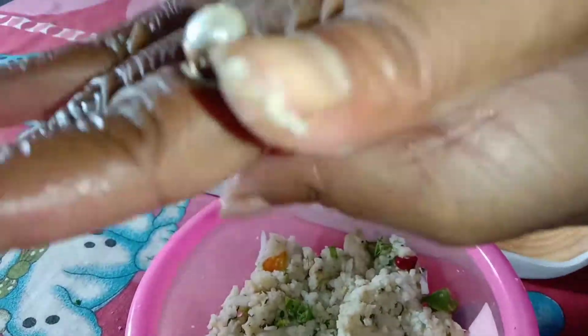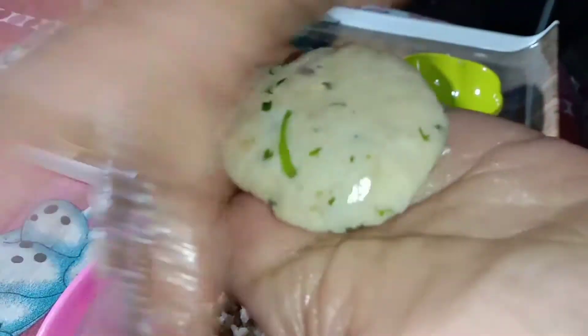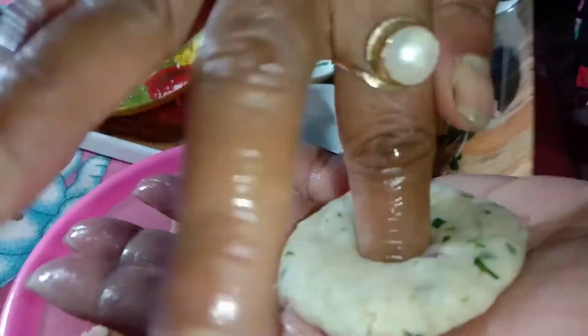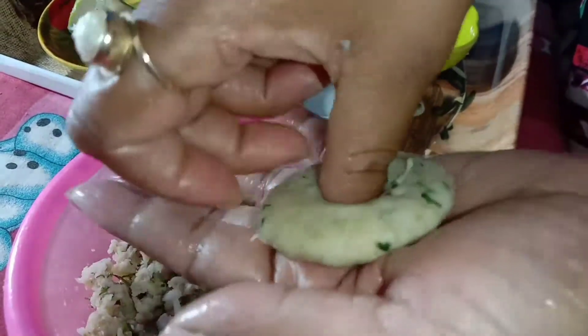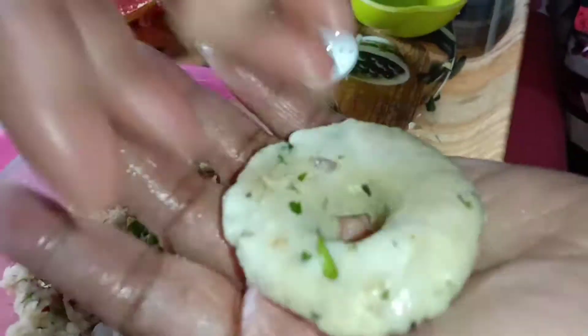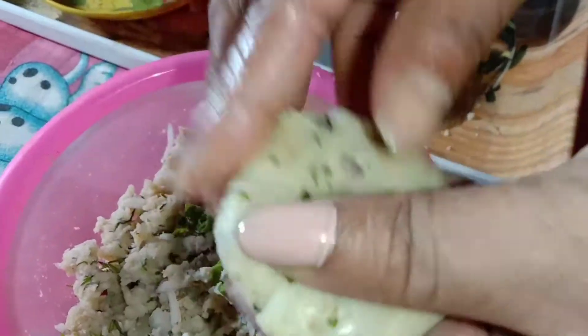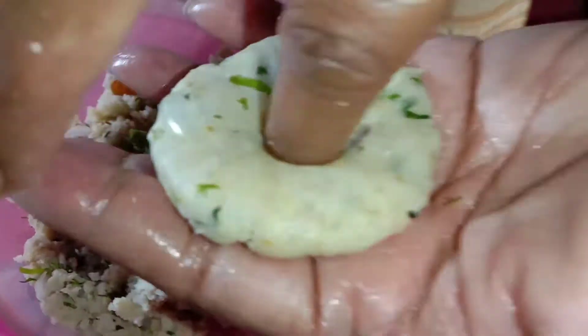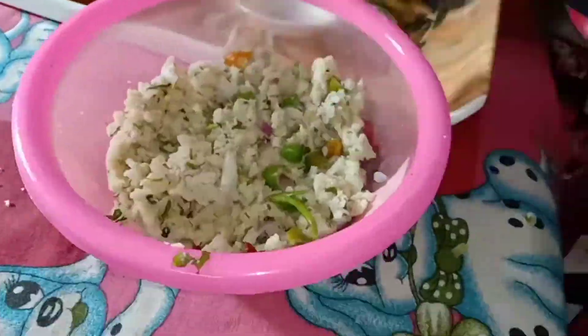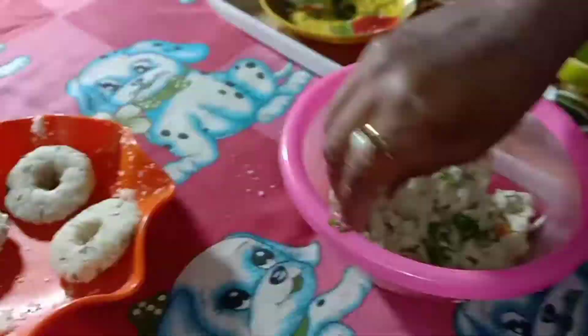We will put the ingredient on the bottom of the pan, and then place it in the middle.